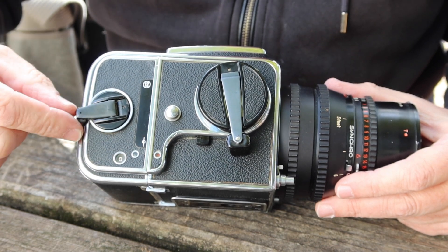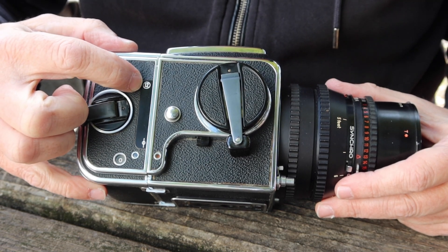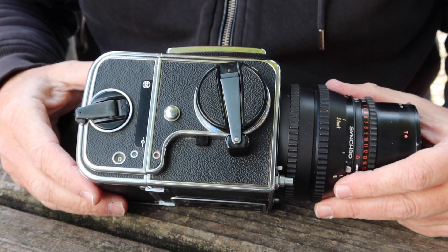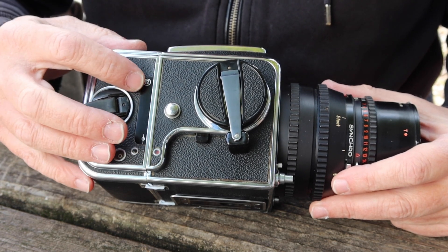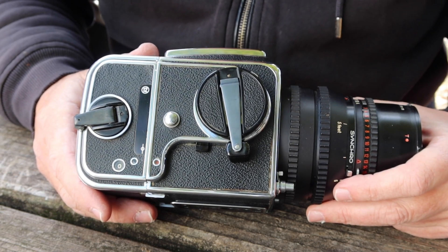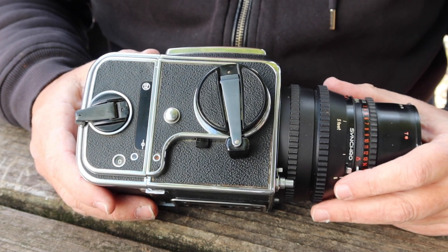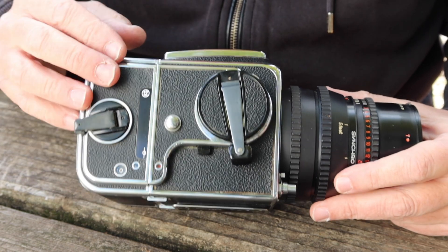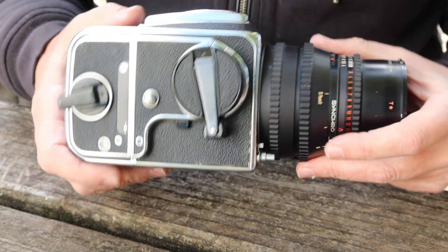On the back here we have a second winding knob for winding the film inside the film back. This is a 12-exposure back — they have other backs, like a 6x4.5 format 16-exposure back, and they also have a 70mm back. The 12-exposure back is the most popular and the one I recommend getting with the camera if you're shopping for one. The 220 roll film backs aren't hard to find, but 220 roll film is a little bit harder to find than 120. This back is normally called the A12 back, so just make sure it has the A12 back when shopping.